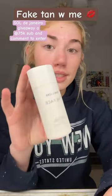Fake tan with me. So I bought this $50 fake tan from Ulta. We're going to try it out and see if it actually works.